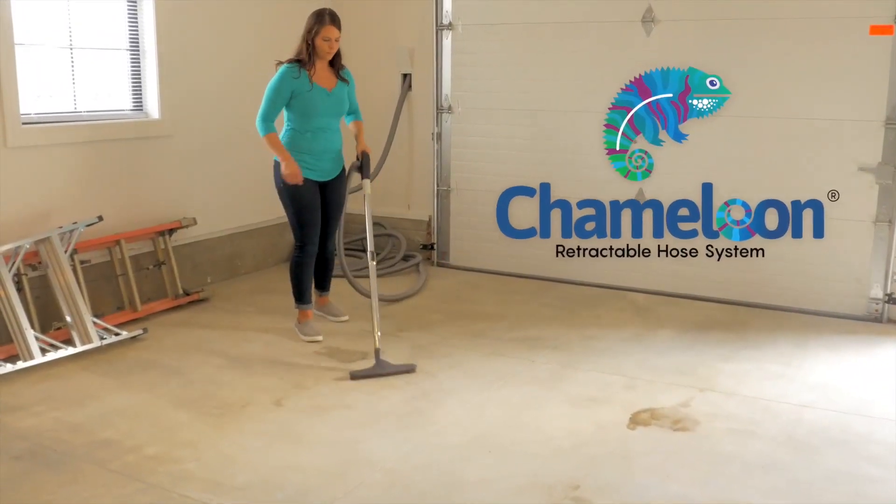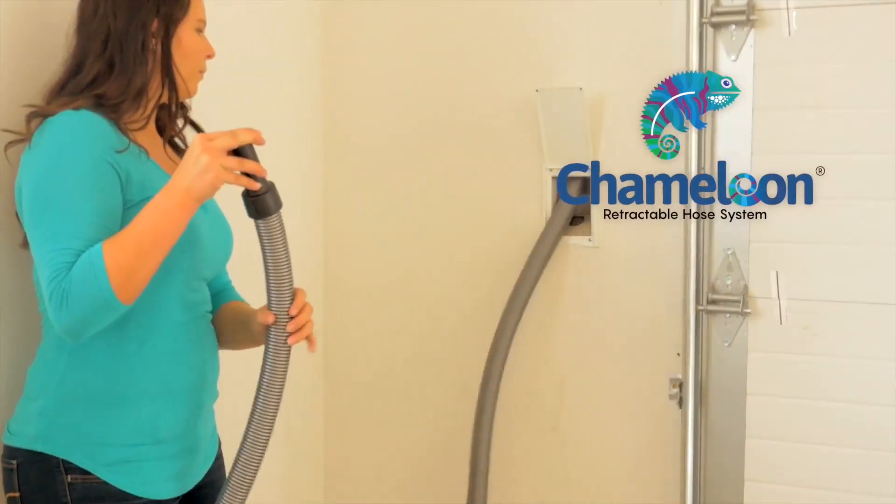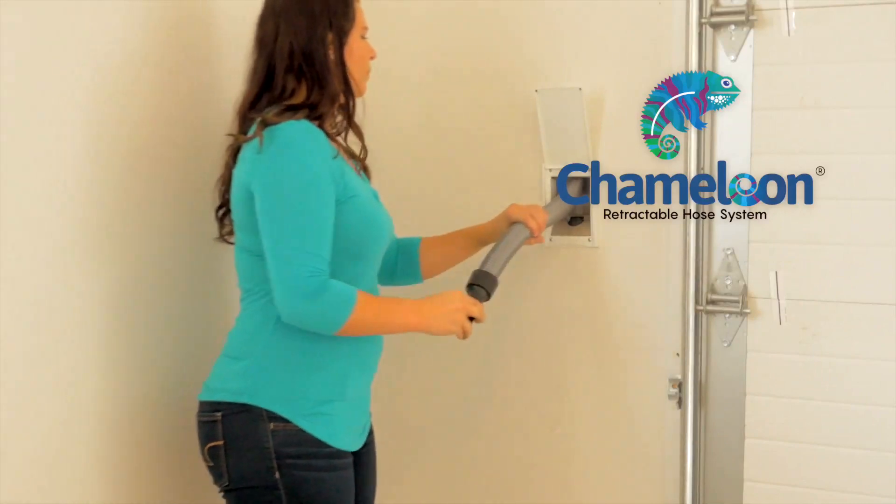Vacuuming should be convenient, easy, and even a little fun. With the Chameleon Retractable Hose System, it can be all three.